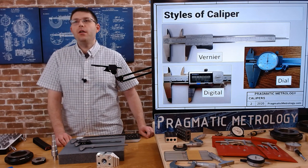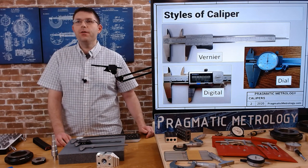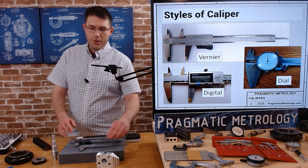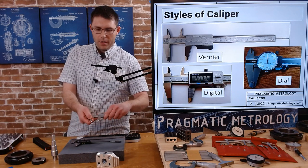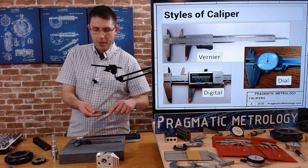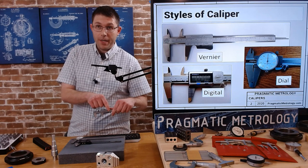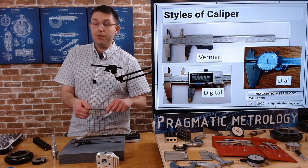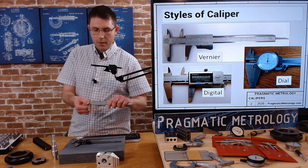There are three different styles: vernier, digital, and dial. They all read differently. A vernier scale uses a linear scale — you're going to be looking for where the vernier scale lines up, and you'll have to add these numbers together to get your final reading.